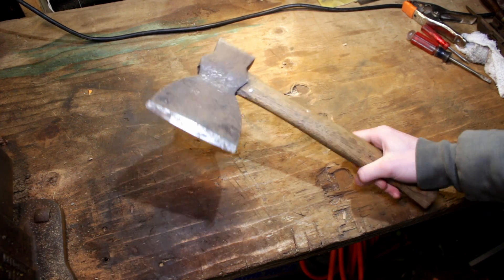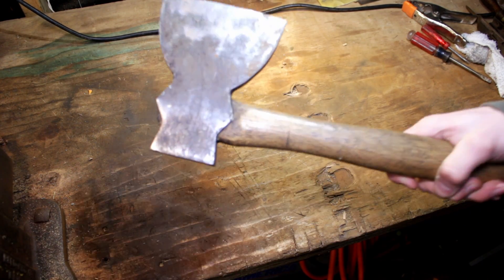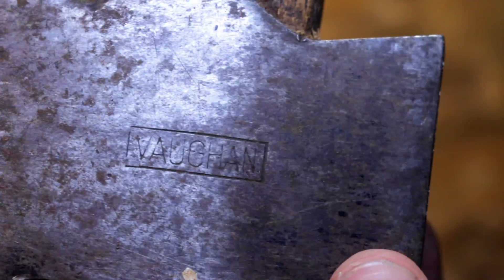Alright, so today we're going to be restoring this Vulcan Hewing Axe, and if you guys look close, it has really nice stamping to it.